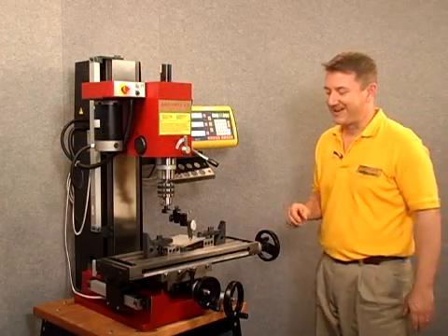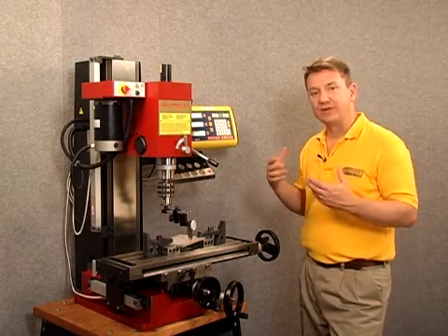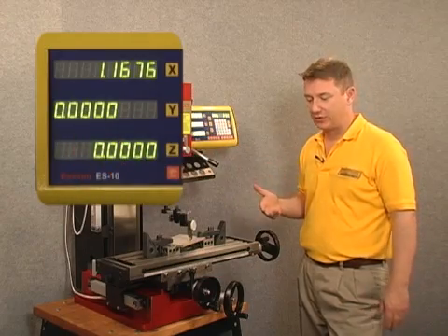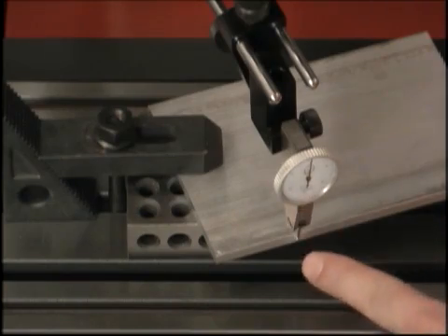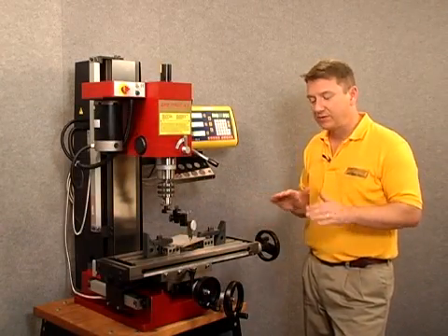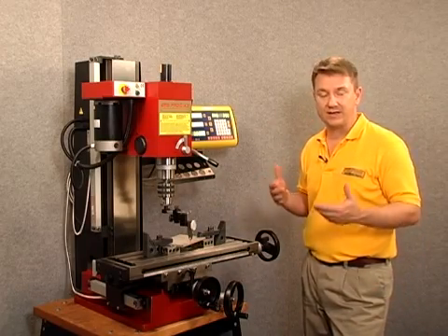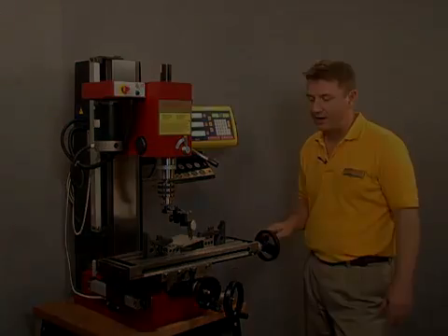So there you have it — I got pretty lucky on that one. I've traveled to the opposite end of the workpiece, my Y axis coordinate is zeroed out, and also on my dial indicator it's straight up and down at zero degrees. So at this point, having had to move the workpiece a couple of times, that's what you have to do to get it exactly on the angled line that you want.